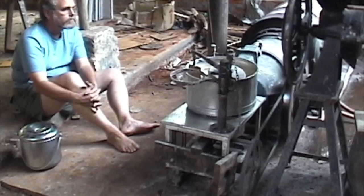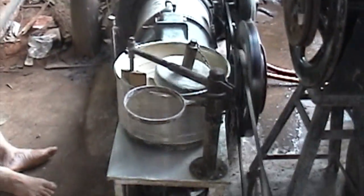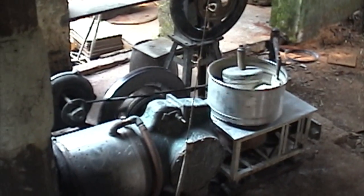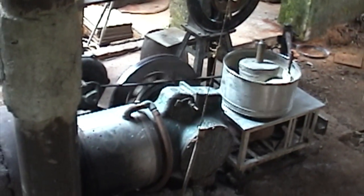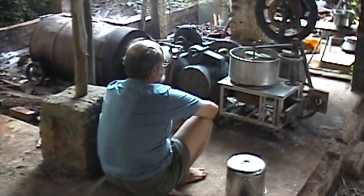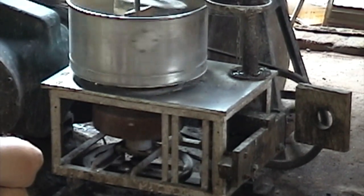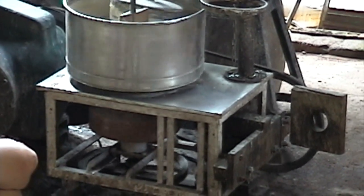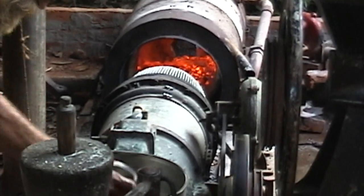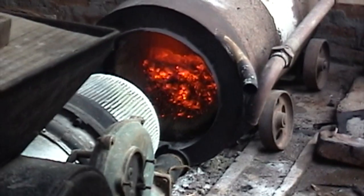I need to tighten it up. There's a lot of heat still in the oven.